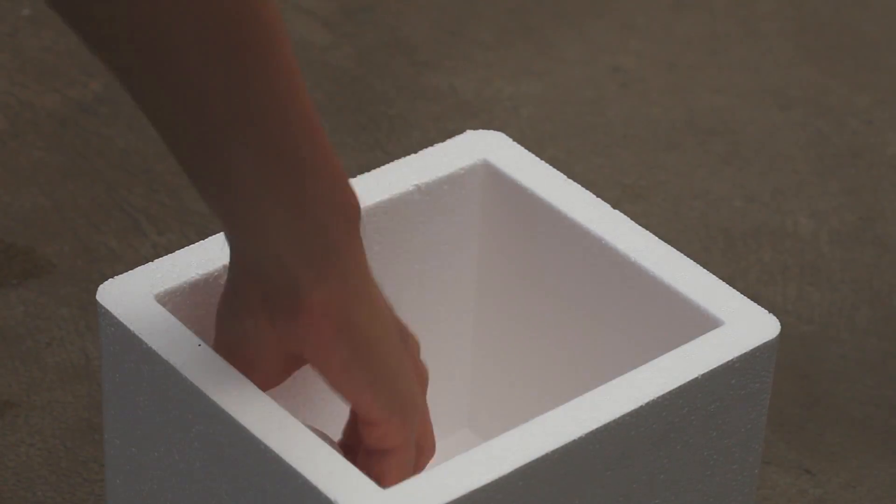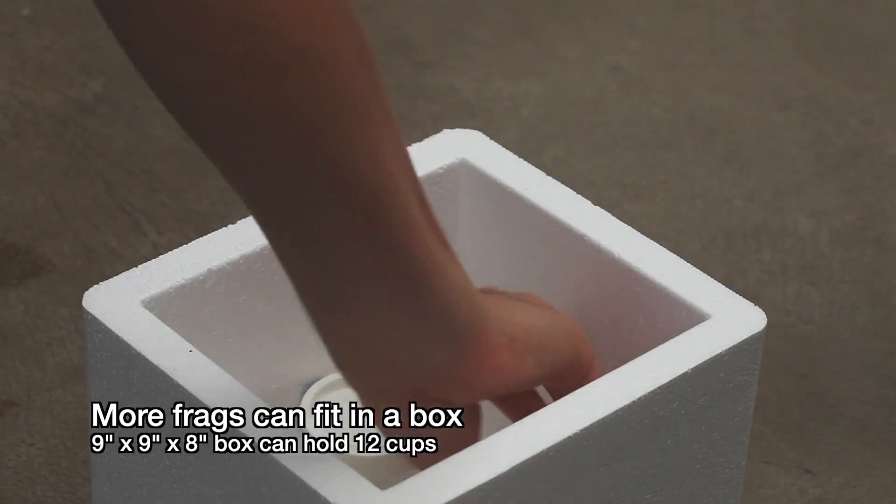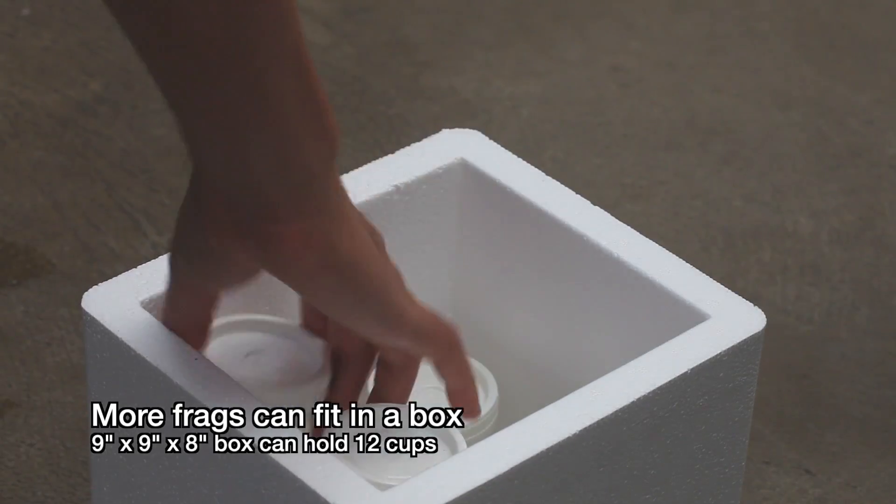Lastly, these cups actually make it easier to fit more corals into a box than using bags. Here, I was able to get 12 corals into a box that's basically a 9 inch cube.